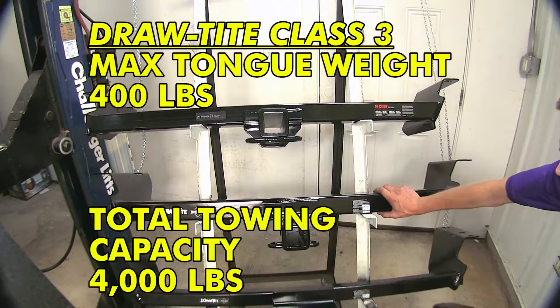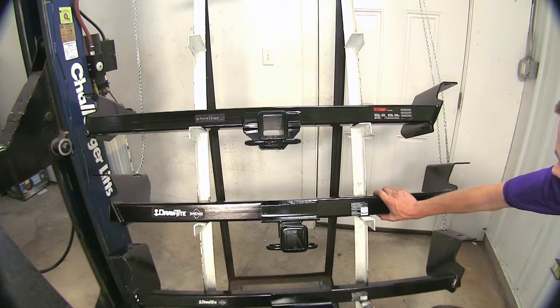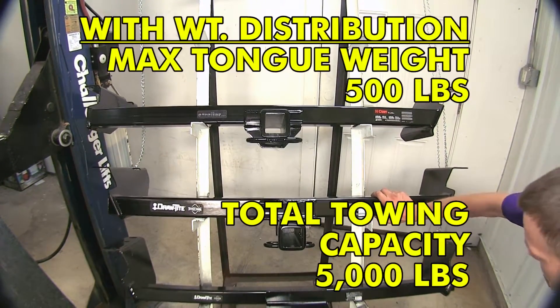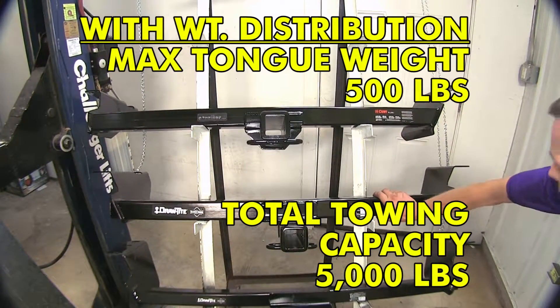The Class 3 Draw-Tite here has a 4,000-pound gross trailer weight rating and a 400-pound max tongue weight rating. Like the Curt, if you were to step up to weight distribution, it steps up to 5,000 pounds max gross trailer weight rating and 500-pound max tongue weight rating.